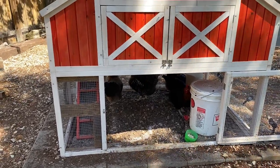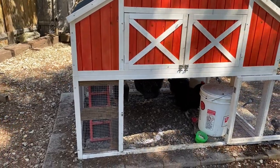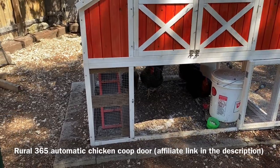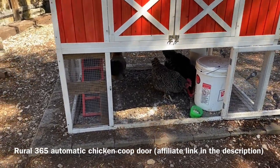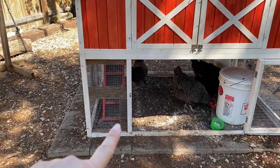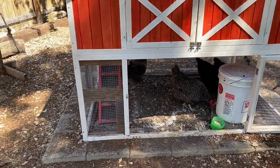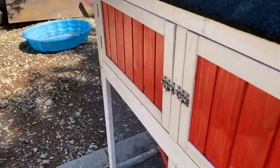The door we ended up buying is a name I can't pronounce — it is Rural 365. We got the chicken coop door after researching, reading, and getting y'all's recommendations. There are a whole bunch of options with coop doors, and we've got our frame built here where we're going to be cutting the door.